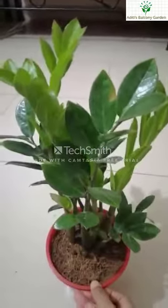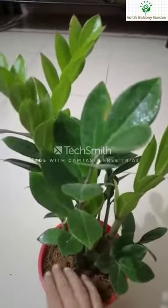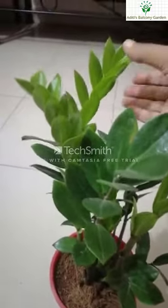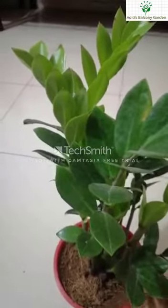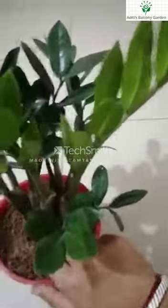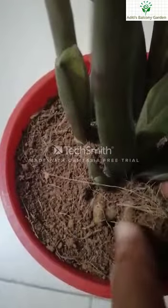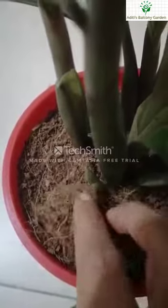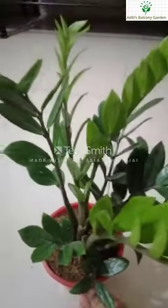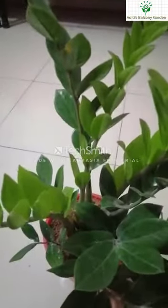I will show you the rhizome. The rhizome is growing. This plant's rhizome is very hard to kill.